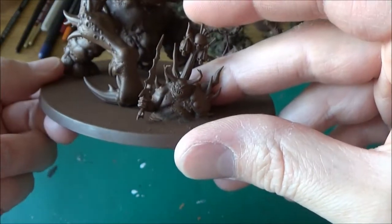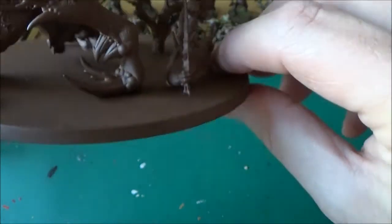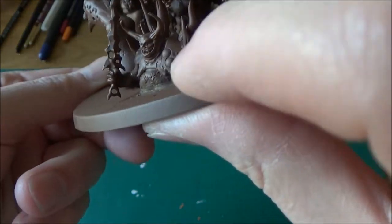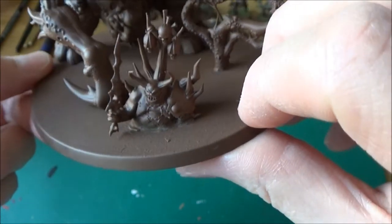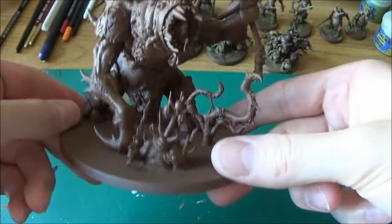Coming out from a little pool there with his little sword, just green stuffed. I green stuffed an arm, made an arm for him to have holding the little sword, as he comes out of the slime — just to make the base a little bit more interesting.